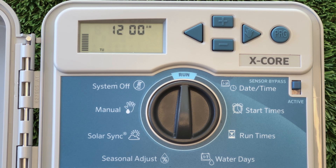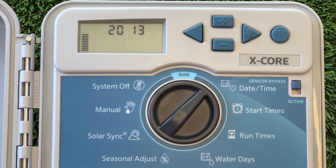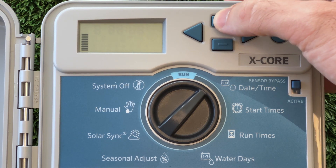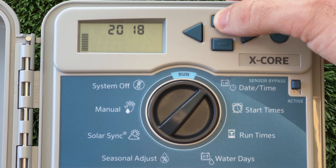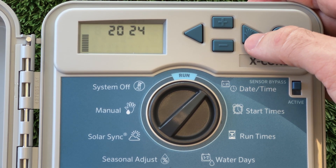To update this, we're going to rotate the dial clockwise to the date and time position. From here, we can adjust the current year by using the plus and minus buttons. Once the year is adjusted, we can move on to the next screen by pressing the right arrow button.